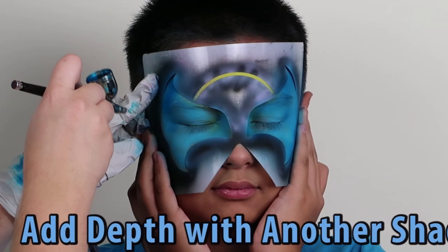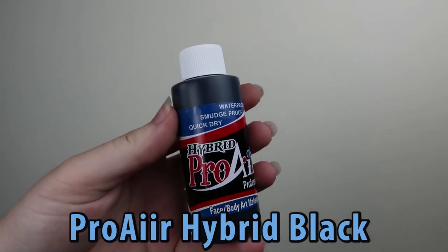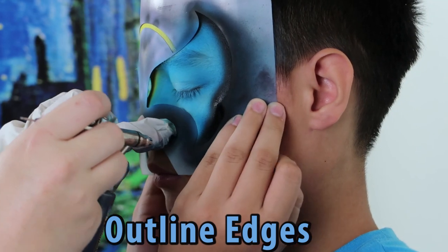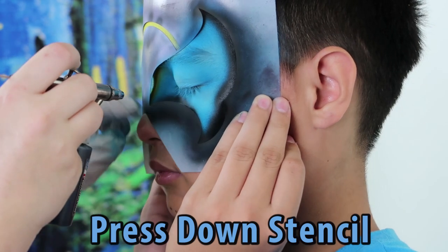Add another shade of blue to create some depth. Outline the edges of the stencils with black. Watch as I press down the stencil on the cheek and on the bridge of the nose.